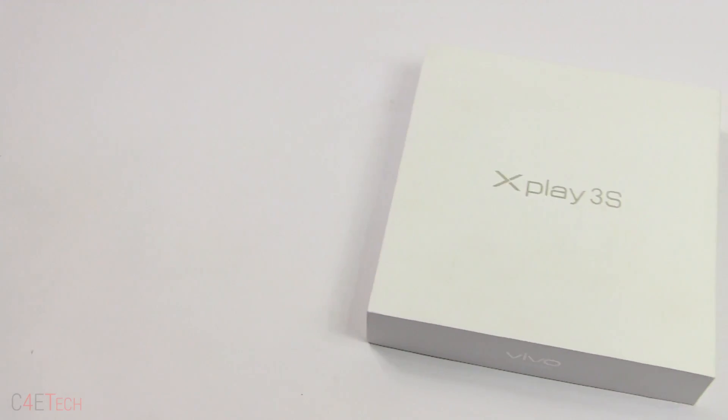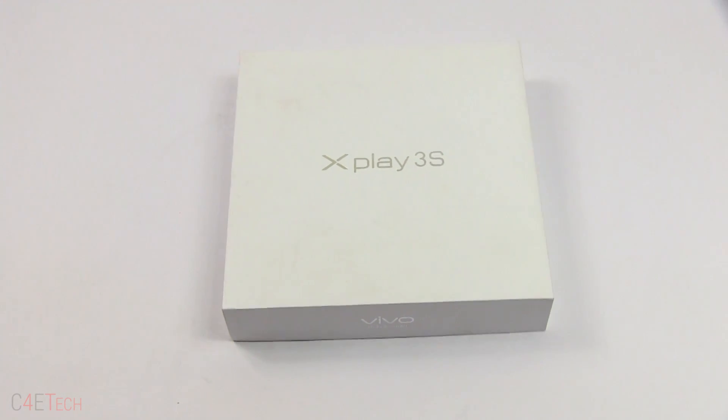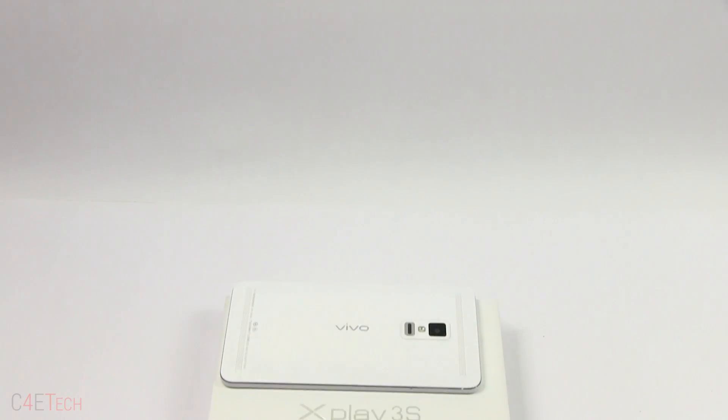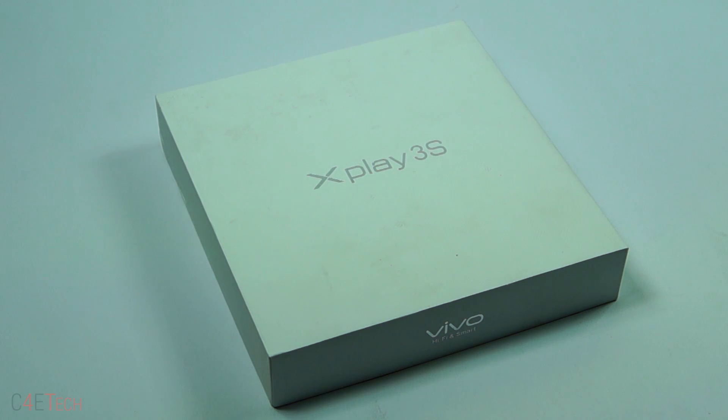Hey guys, Ash here from C4ATEC and today we've got the Vivo X-Play 3S with us. This is the first phone with a 2K display, or a 1440p display. So let's go ahead, unbox this and take a quick look inside.